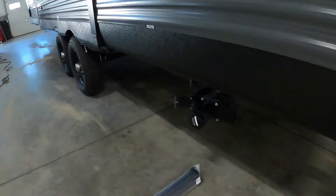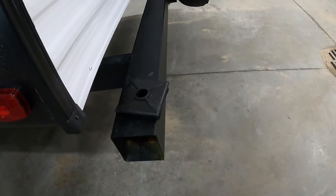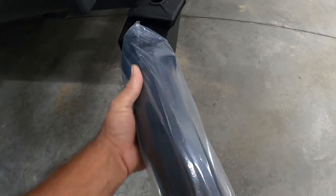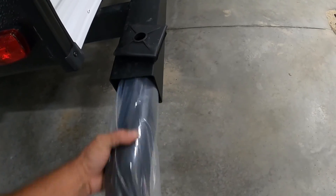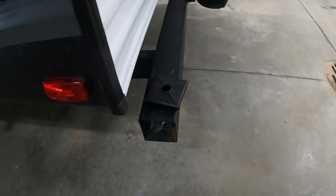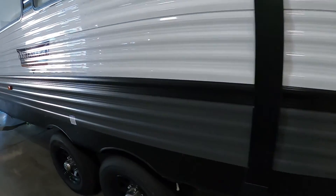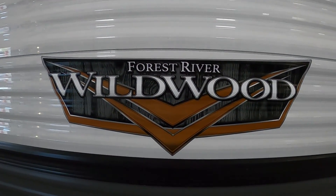When the gray tanks are done, close that gray handle, grab your sewage hose, and conveniently and sanitarily store it right here in your bumper. Then head on home. We thank you so much for your purchase — hope you enjoy this Wildwood for many years to come. Happy camping!